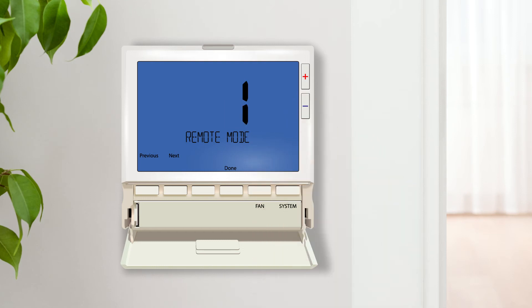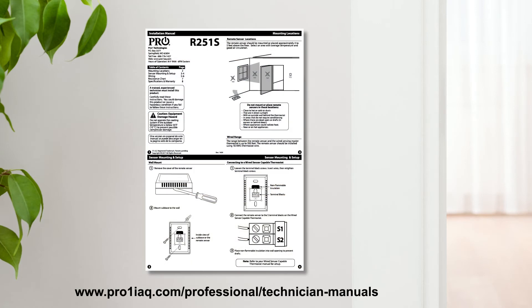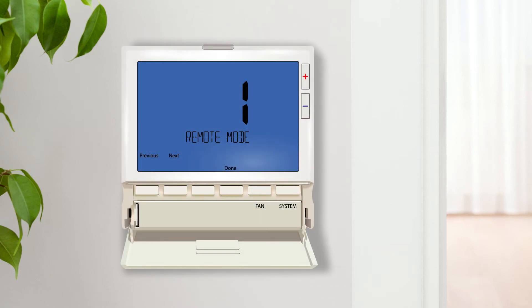Let's begin by choosing option 1 and configuring the thermostat to utilize indoor remote sensors. To use this setting you must have at least one R251S installed. You have the ability to install multiple sensors in different locations, which will be averaged together. For details, please reference the R251S installation manual available at the address below.